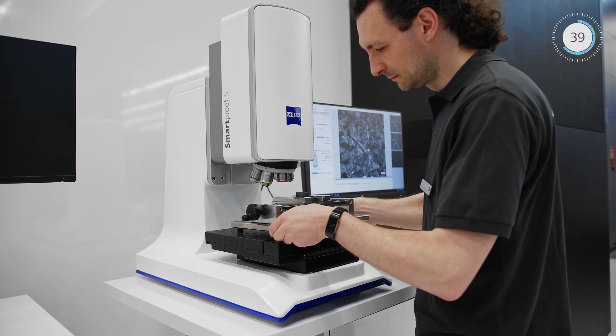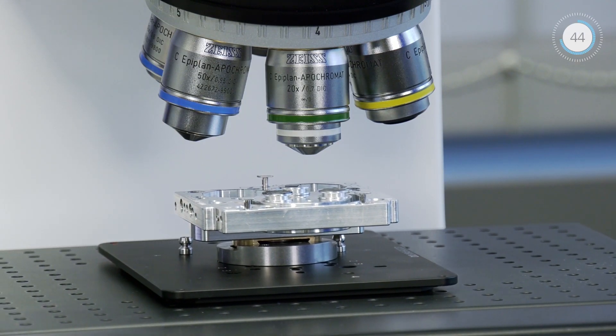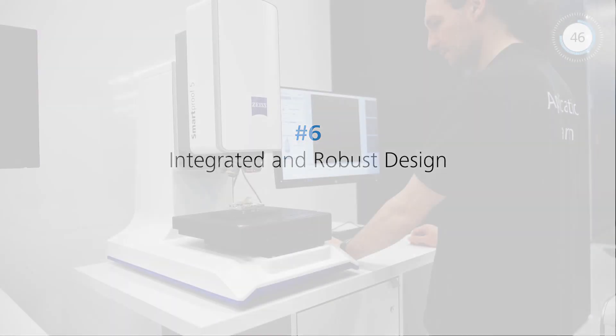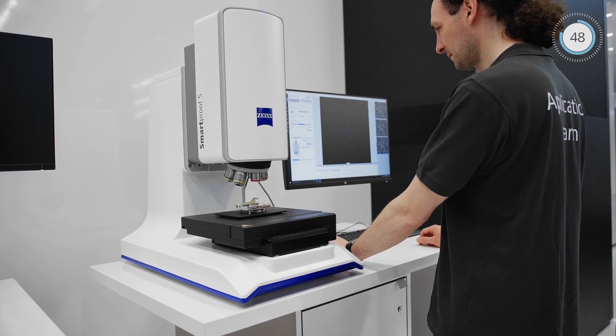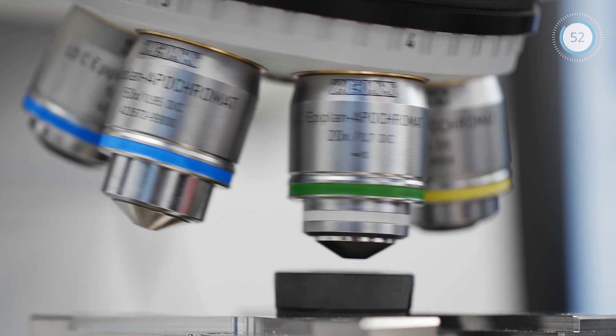Load the stage with large and heavy samples or multiple holders and fixtures for greater productivity. The robust and fully integrated design minimizes vibrations to enable use on the shop floor.